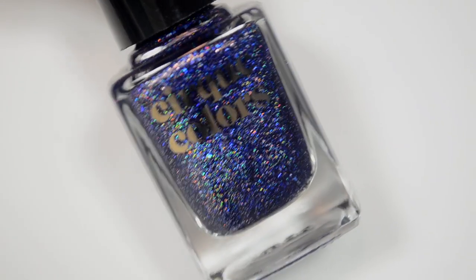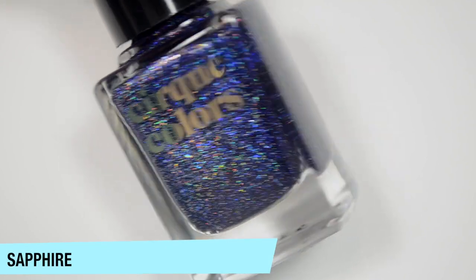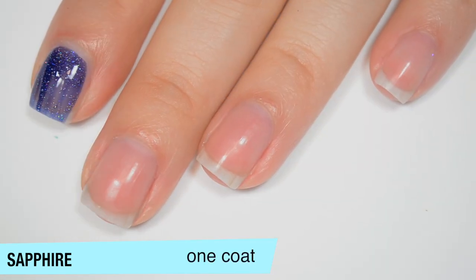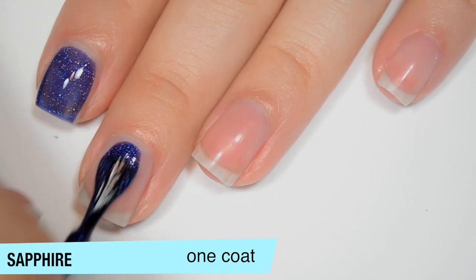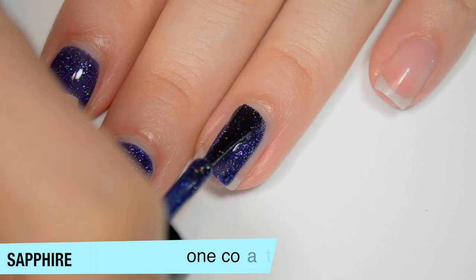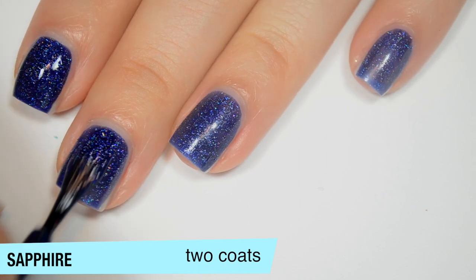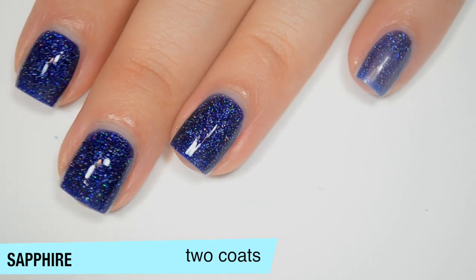The last of the new colors is Sapphire, and this is a really dark blue with those holographic flakes. It's still a jelly, but pretty opaque on that first coat because it is such a dark color — and with a color this dark, those holographic flakes are going to stand out the most. Good formula. This one covers completely in 2 coats and is a really solid 2-coater. It does dry very dull so you'll definitely want top coat to give it that shine.